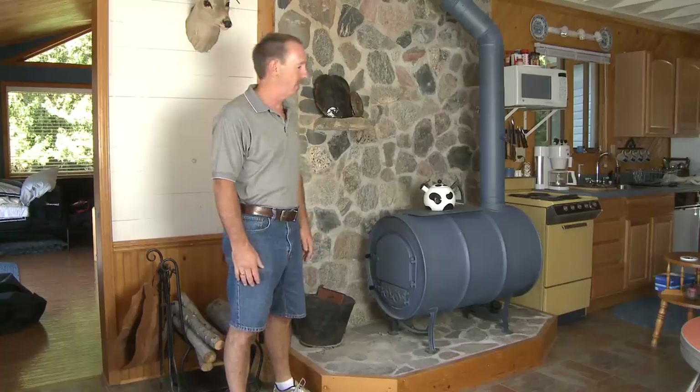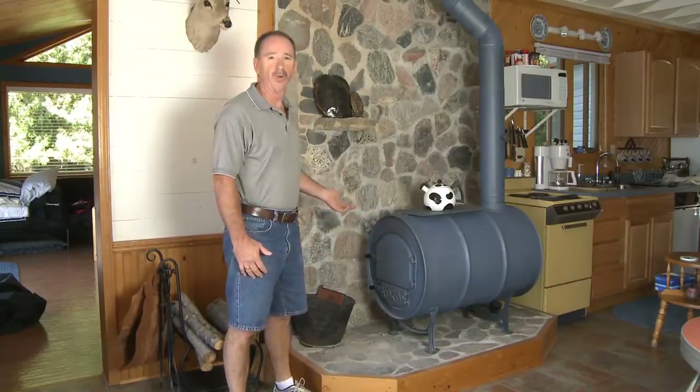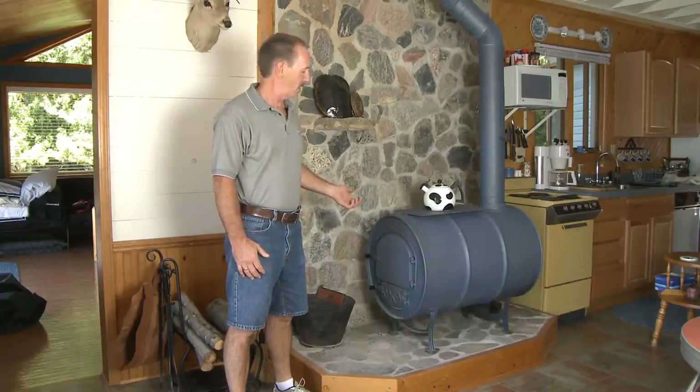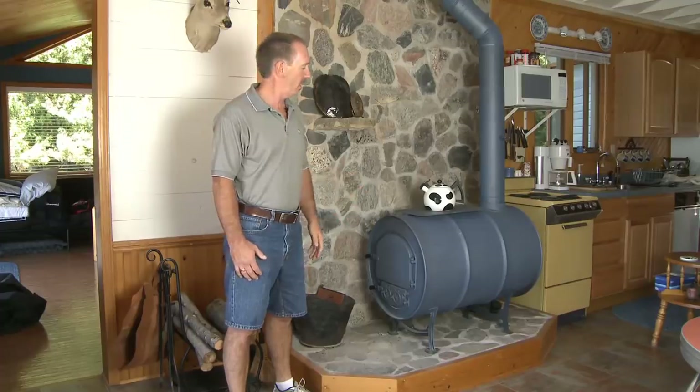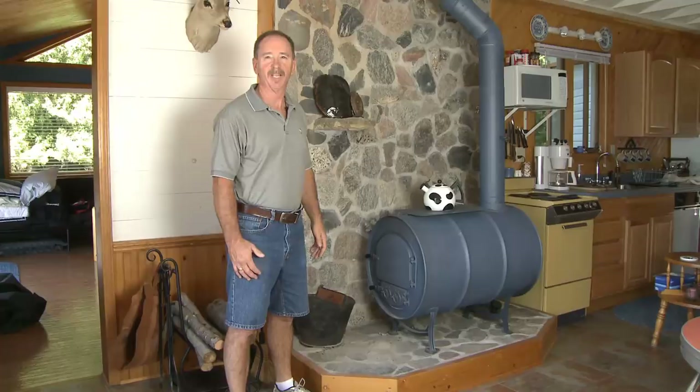It's a cabin — in a nicer home maybe you want something with a glass door, but the barrel stove is what it is: it heats up quickly, is inexpensive to install, and is a great value. They're available at northlandexpress.com in two configurations — the airtight and the non-airtight version — and we have them in stock. Get yours today. Thank you for watching.